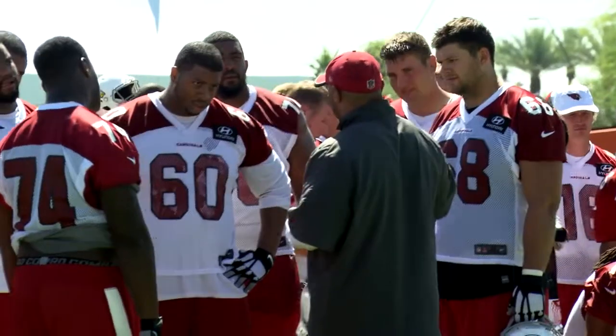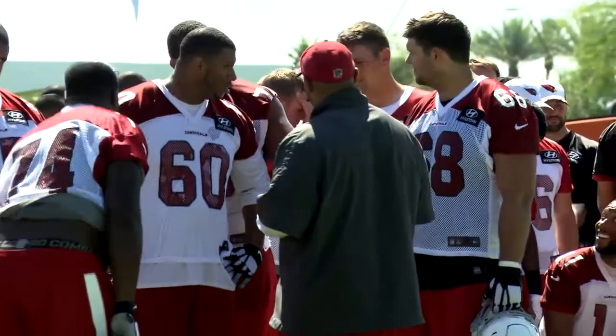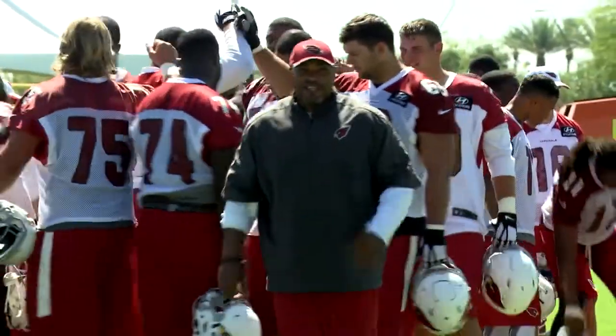We jumped down here. I heard we jumped over there. Ted, we can't be jumping in the red zone. All right? We got to go, all right? We got to do better than that. Everybody good? See you in a little bit. Here we go, go right up there.